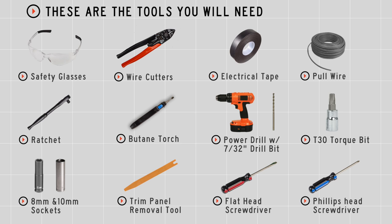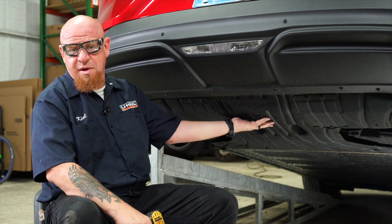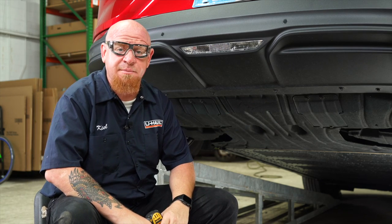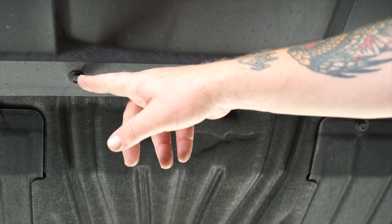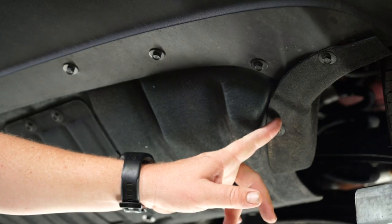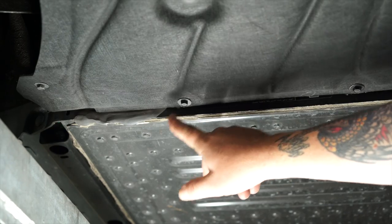You'll need the tools seen here to complete this installation. To get this install started, we're gonna remove this large underbody panel here to get access to our frame rails. The instructions state that there are 16 10-millimeter bolts and four push clips that need to come out. We did identify two extra 10-millimeter bolts that also need to come out. So we've got five on the driver's side, two in the middle, five on the passenger side.